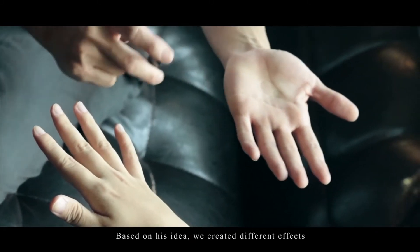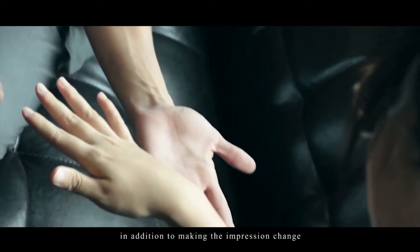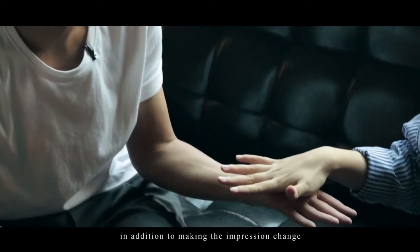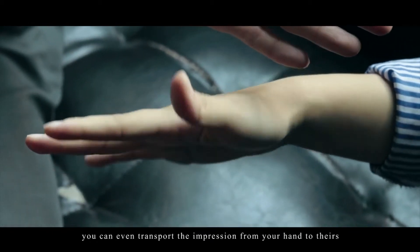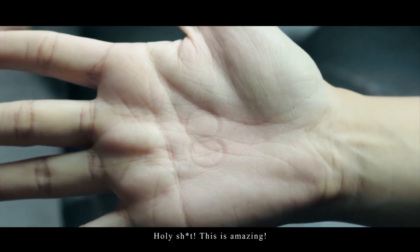Based on his idea, we created different effects. In addition to making the impression change, you can even transport the impression from your hand to theirs, and your hand will slowly move. Wow, this is so crazy.